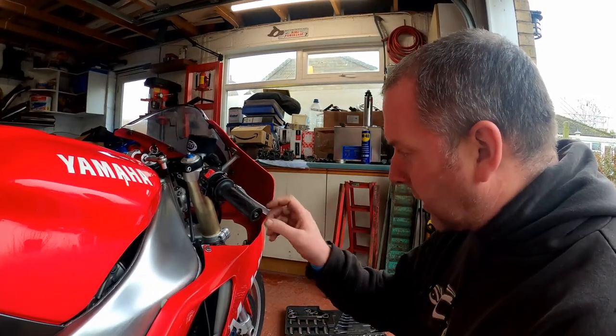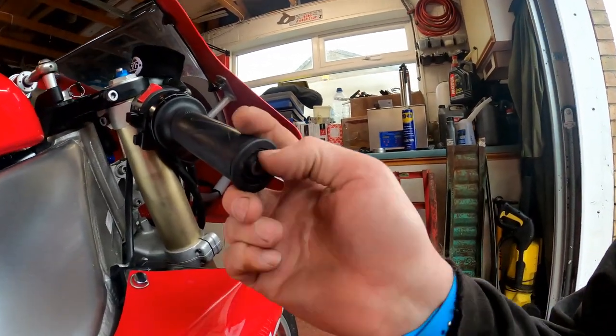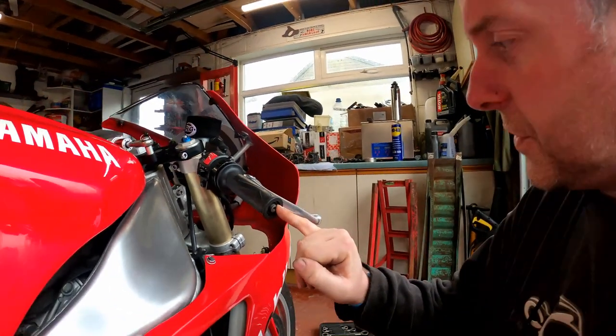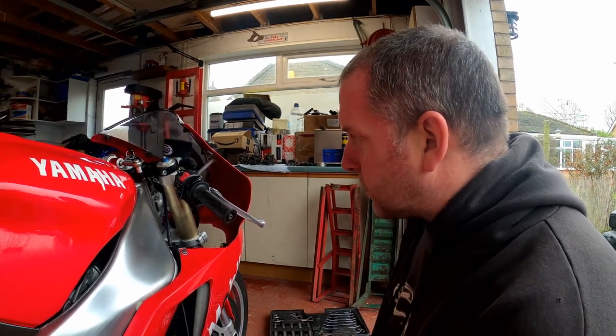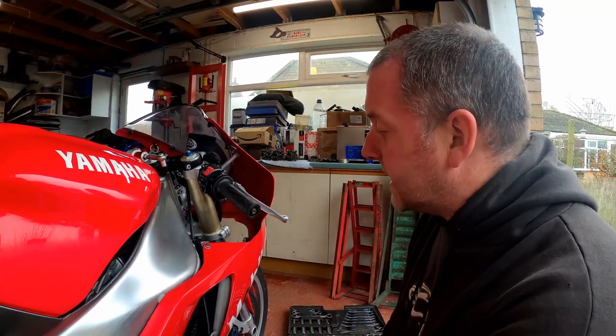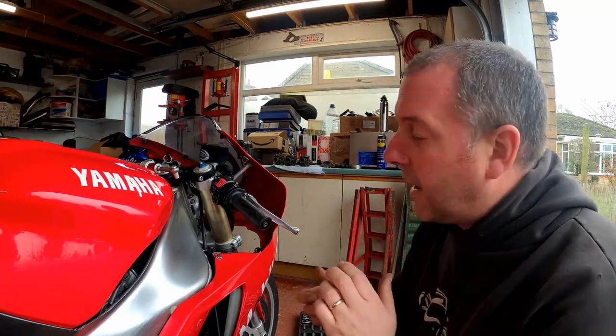On the R1 — or this model of R1 anyway — just inside here there's a threaded collar with a rubber bushing around it. That needs to be pulled out, otherwise we aren't going to be able to fit the hardware for the new lever guard. In order to do this, what I've got in my arsenal is a slide hammer and a selection of adapters that will simply screw in, and then I can bang it out.